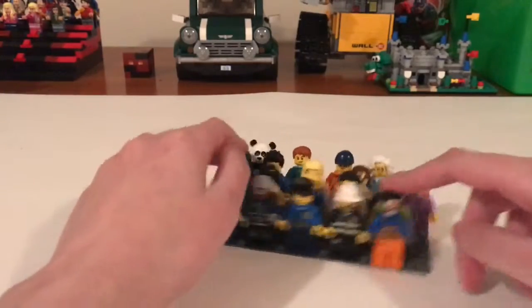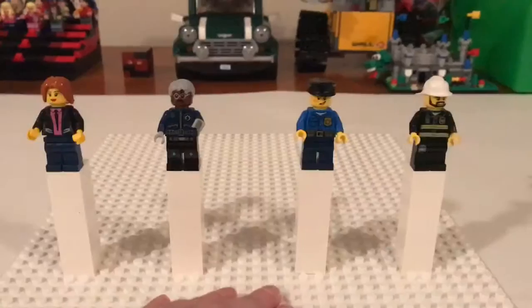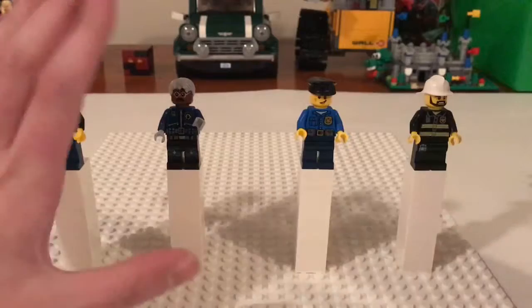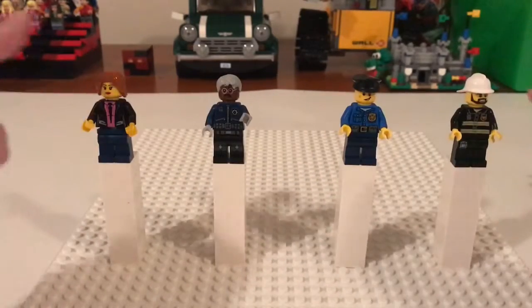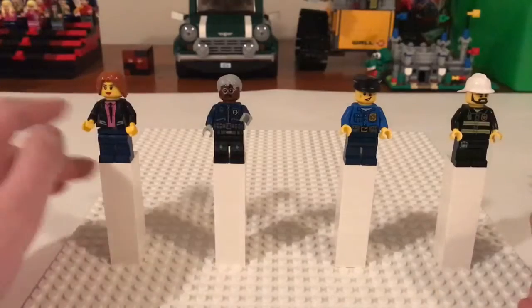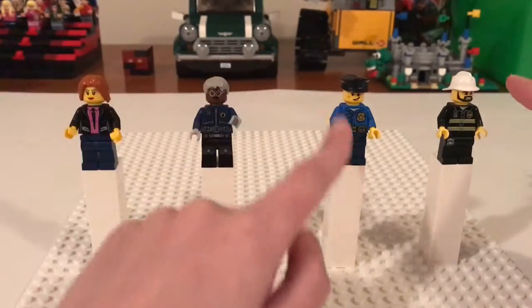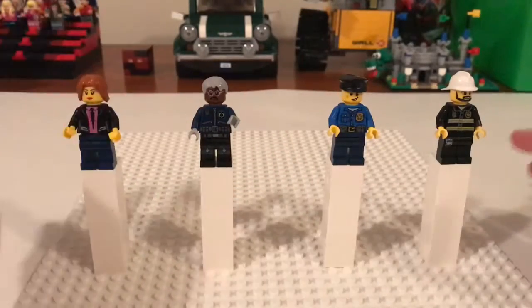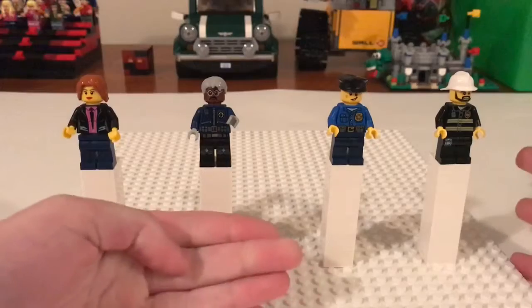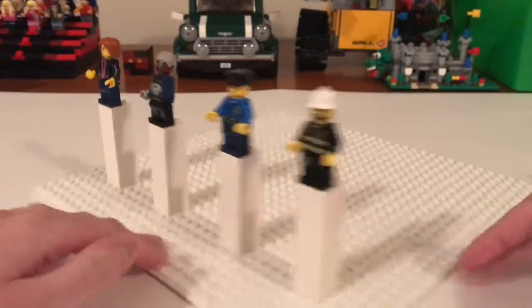So without wasting your time, let's do the first 4. Alright, trying to organize these as much as I can — these first 4 are sort of a law enforcement category. Well, these first 3 are law enforcement, this guy is a firefighter, but sort of in that realm of protecting citizens and keeping people safe.